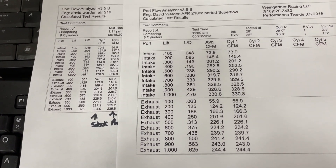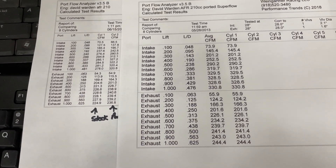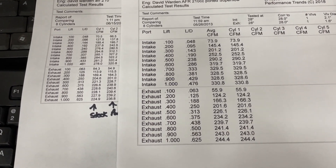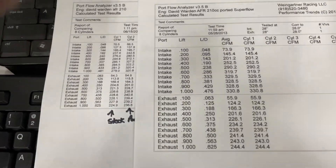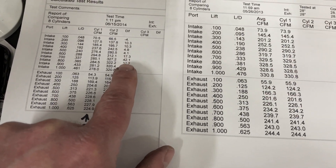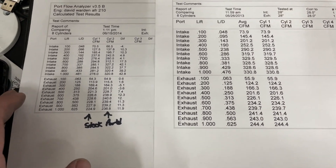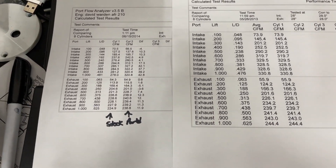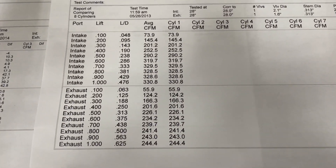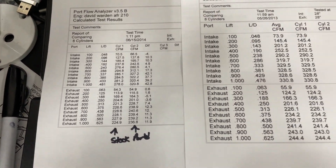There's a big difference between telling someone their heads are phenomenal versus calling them to say you've got to fix a water leak. Either way, this head is going to pick up power. Even if you estimate one horsepower per CFM, that's 42 horsepower — and it's probably going to pick up around 50 to 55 horsepower, somewhere in that range. Very good pickup.